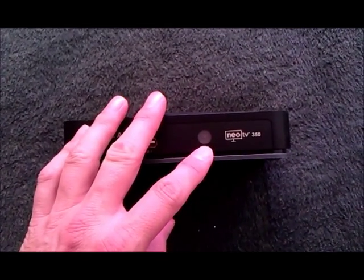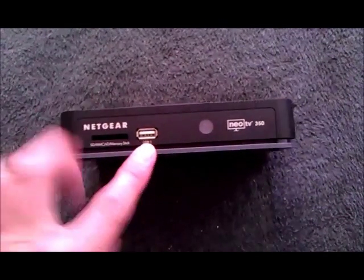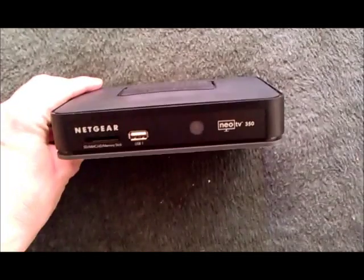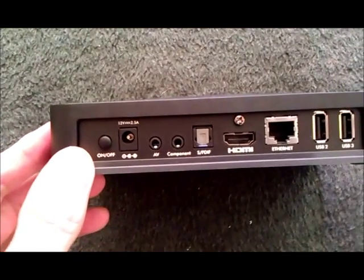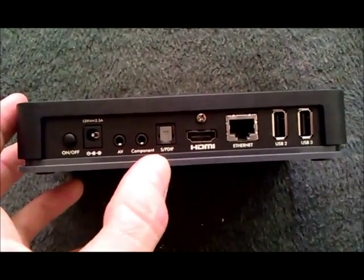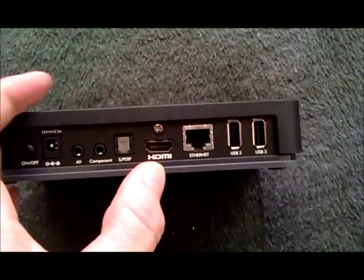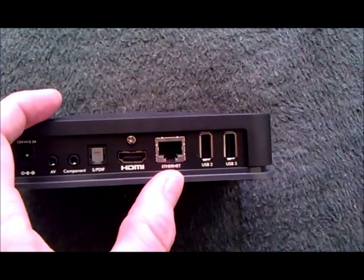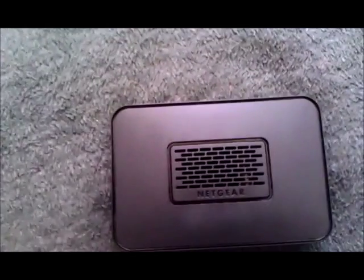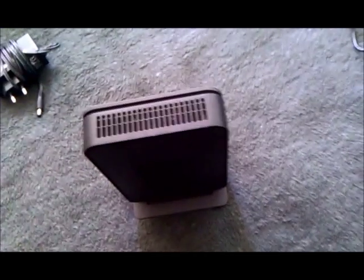On the front you have the sensor and a light, USB one, and your card reader. I really like the fact that it's got ports at the front of the device so you can plug things in whenever you want. At the back you have the on/off switch, power, AV and component plugs — you can use either one — SPDIF (no idea what that is), HDMI (cable not included), a network Ethernet port, and two more USB ports. It also comes with a stand.